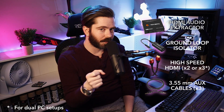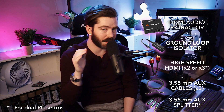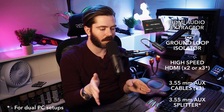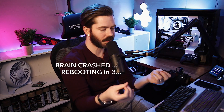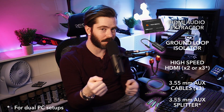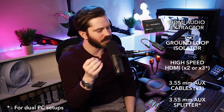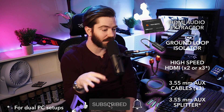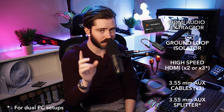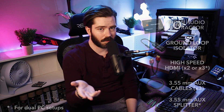Depending on your preference and setup, you might also need an aux cable splitter. Be careful — I'm not talking about the type that splits audio from left ear to right ear. You want one that can take two aux cables in and output both signals while still providing full left and right stereo audio from both sources. You may or may not need this; most people won't, but if you have a dual PC setup you may actually need it.